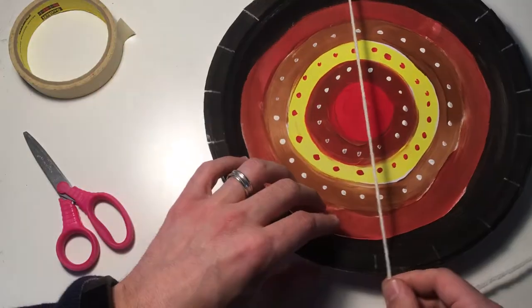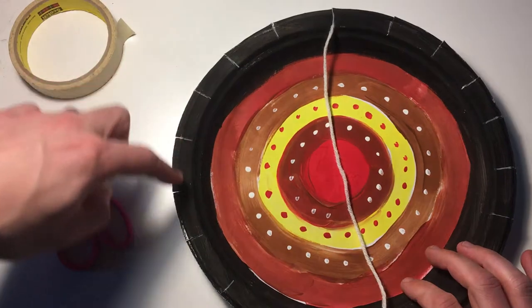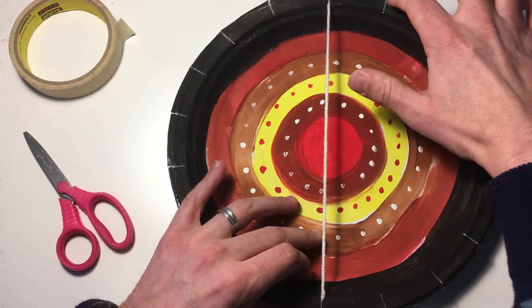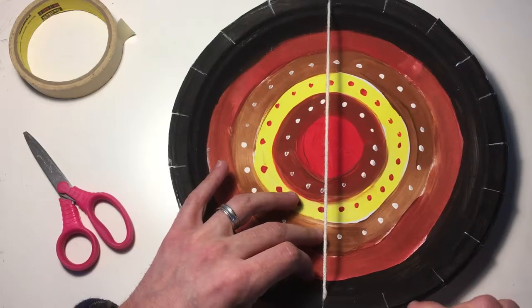One side is going to have eight notches and one side is going to have nine. So: one, two, three, four, five, six, seven, eight — I'm going to put that in there. And now I have nine over here: one, two, three, four, five, six, seven, eight, nine.